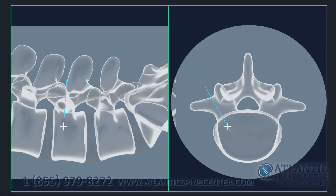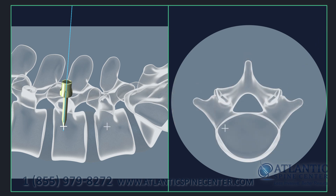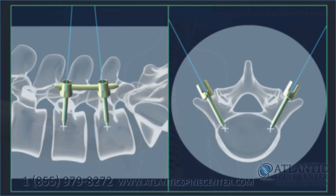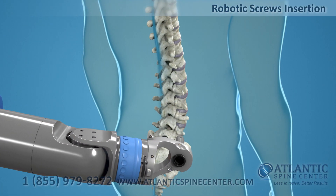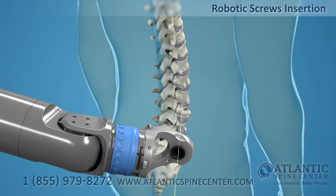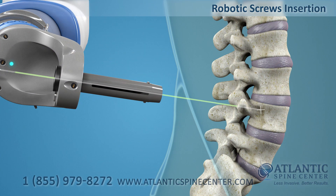Before surgery, the CT images of the lumbar spine are loaded to the robotic system. The system will calculate the size of screws and rods needed for spinal fusion. During the surgery, the robot arm moves to the calculated position and, with the help of the guide tube, provides accurate guidance to the target.